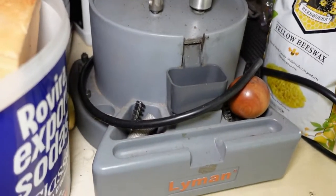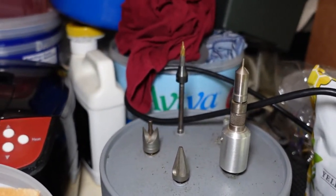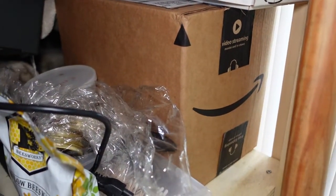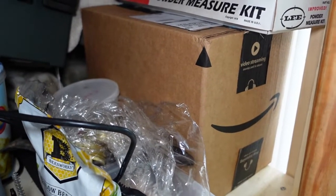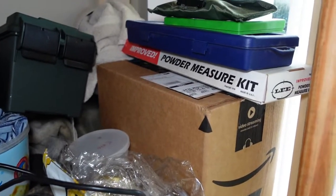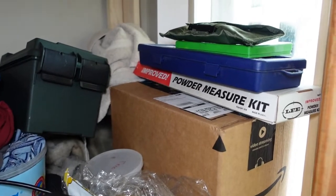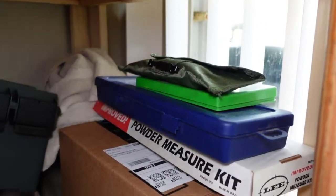One of my favorite tools is the Lyman case prep center — I have a couple of videos on this, it's pretty awesome. Down in this box are molds for bullet casting. I have about 15 molds each for different bullet sizes for all the calibers that I shoot. This is the powder measurer dip kit, a .223 cleaning kit, and some other miscellaneous stuff.